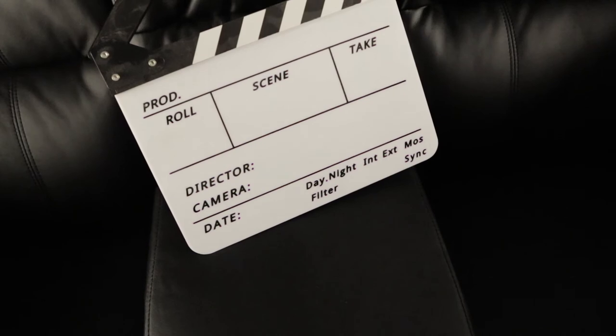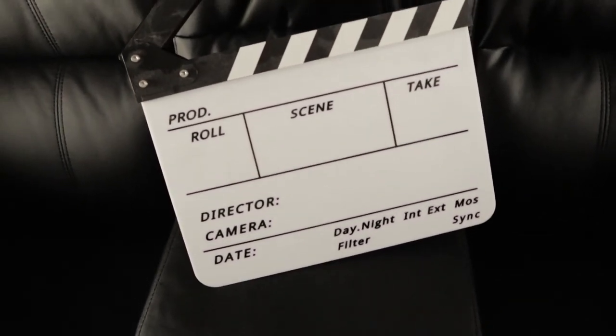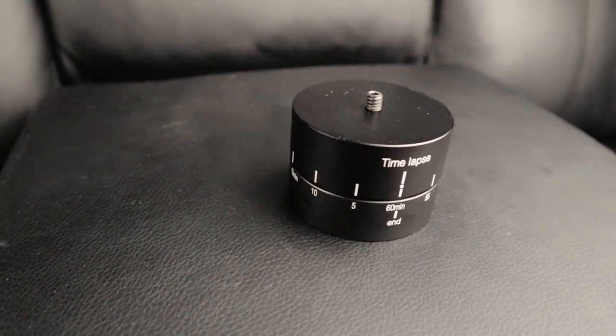We have a filmmaker's clip-on clapperboard, which is really handy for marking scenes, rolls, and takes to make editing easier — so you can track which clips are good and which are faulty. One great feature of the Canon EOS M5 is the 6fps burst at 1080p for timelapses. We use an egg timer where you mount the camera on top, twist it for 5 to 60 minutes, and it slowly rotates for a full environmental view, then dings when done.